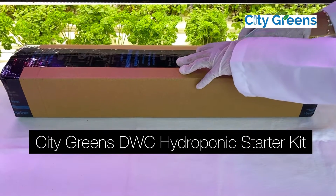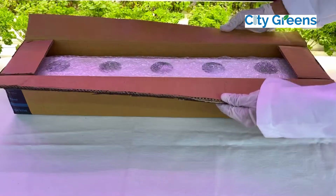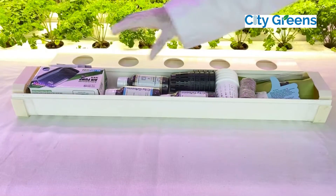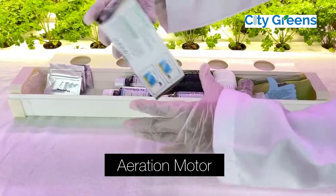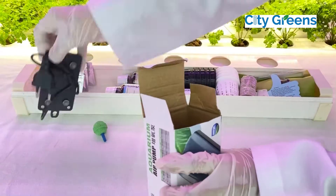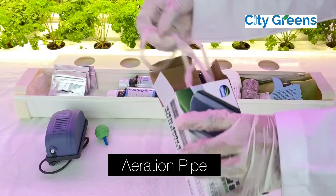City Green's DWC Hydroponics Starter Kit offers a perfect option for beginners to try hydroponics firsthand. The kit includes an aeration motor, aeration stone, and aeration pipe.